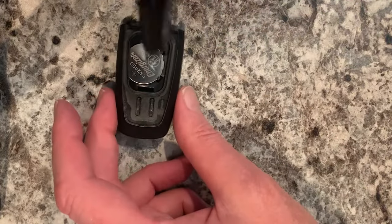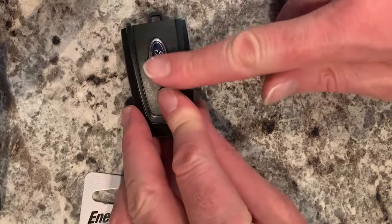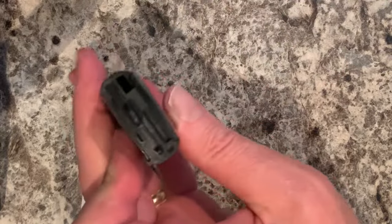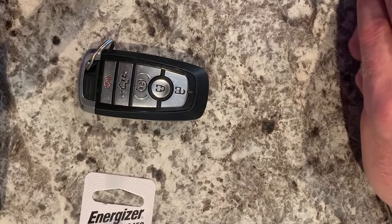Blow it out. This has a little tab on it right here — that's got to go in first, and then you simply press it down. Make sure it's sealed. Replace your key, and you're good for another couple of years.